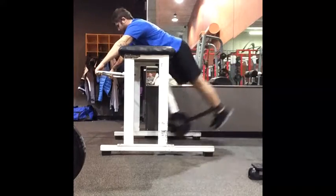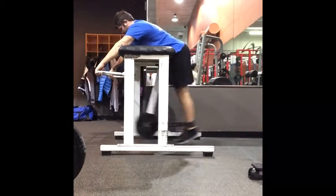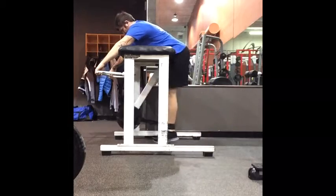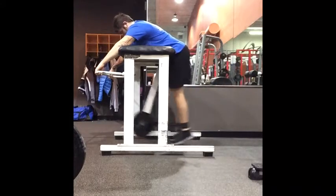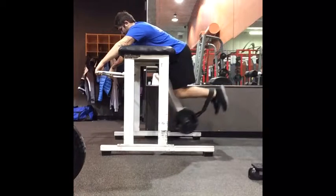Again, contract the abs against the table. There's going to be a slight rhythm to this movement — you're going to hold for a second at the top and it's a controlled swing. There's never any need for your feet to come above the table because you don't want to hyperextend your lumbar spine. That's the reverse hyper.